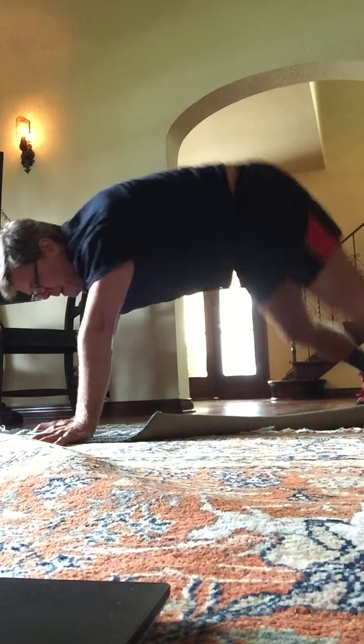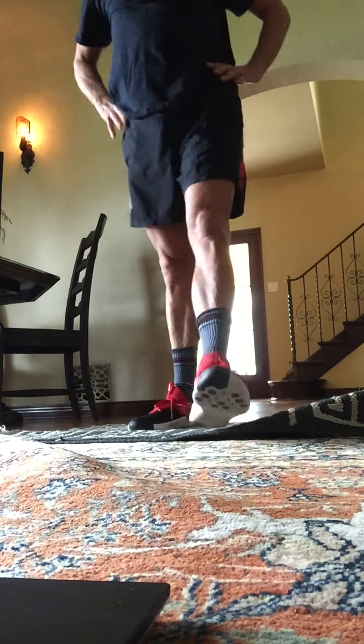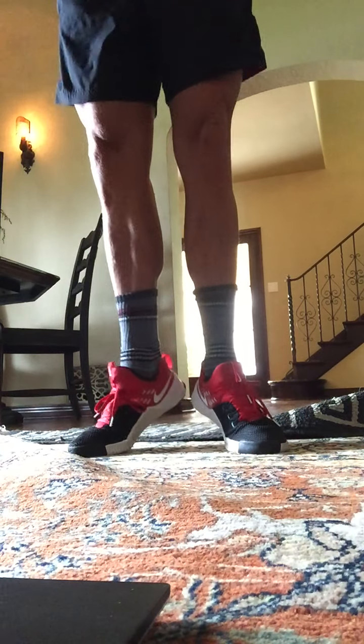Slowly stand up. All right. We're going to put our heels together. Calf raises. Up. Down. Two, three, four, five, six. Second set. One, two, three, four.